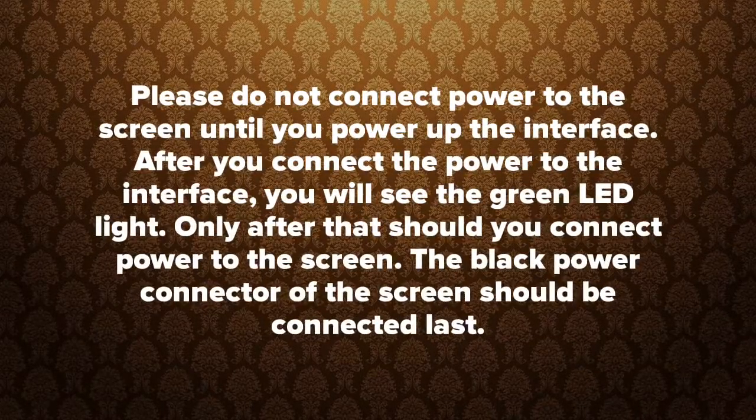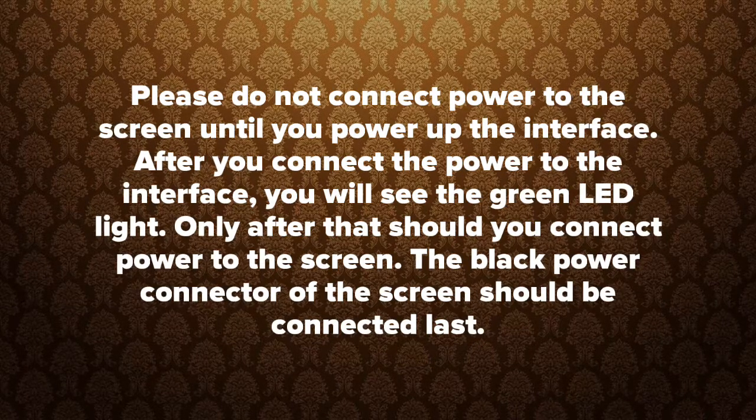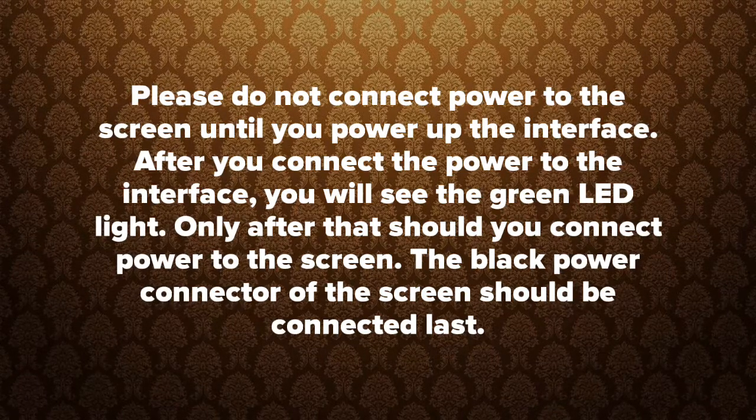Please do not connect power to the screen until you power up the interface. After you connect power to the interface, you will see the green LED light. Only after that should you connect power to the screen. The black power connector of the screen should be connected last.